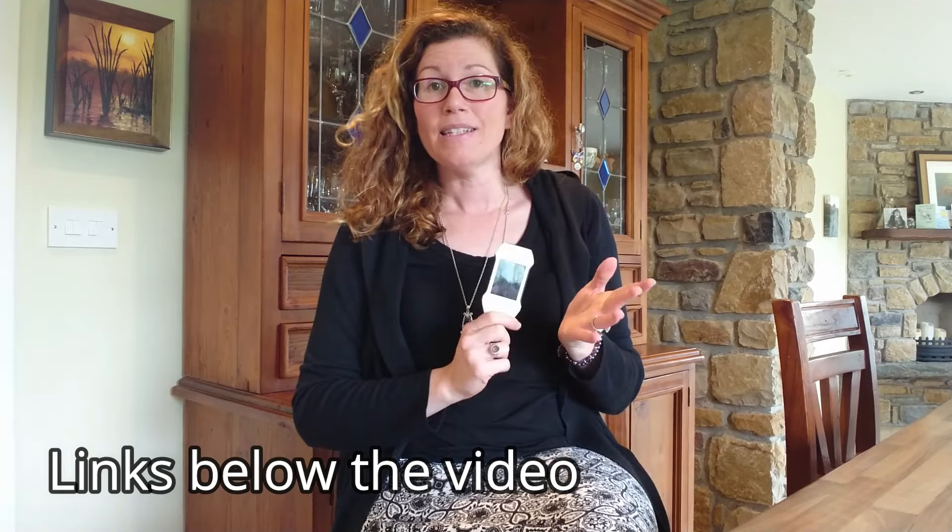You can check out my blog post linked below the video, as well as the product's website, for more information and to buy one of these Zoegs EcoVisor F4 four-in-one testers. Thanks so much for watching today and have a great day!